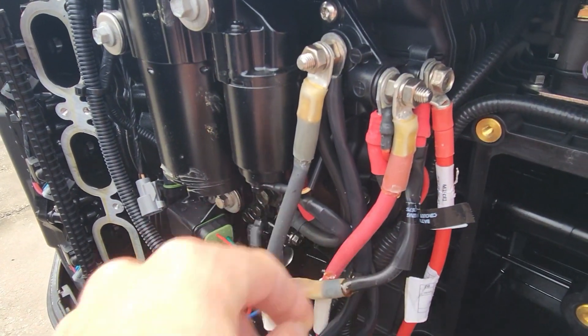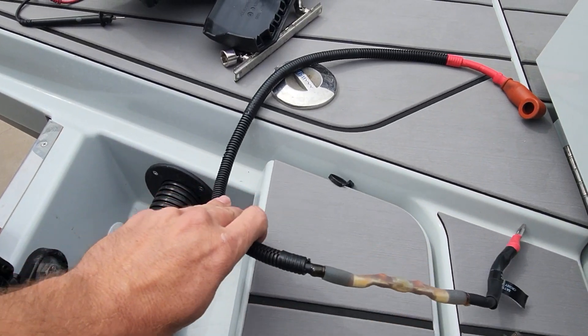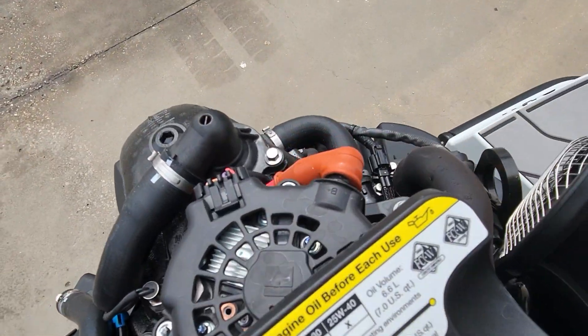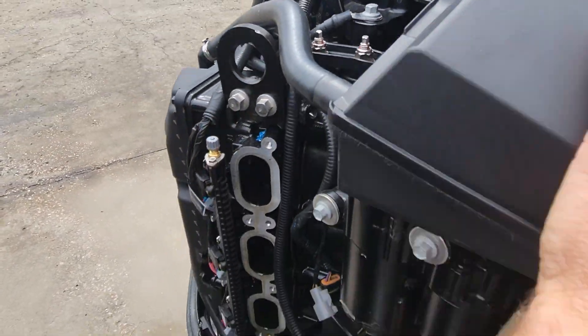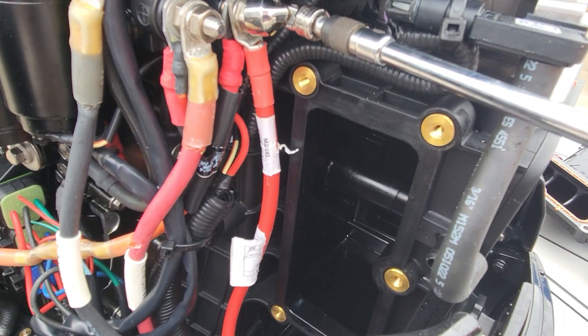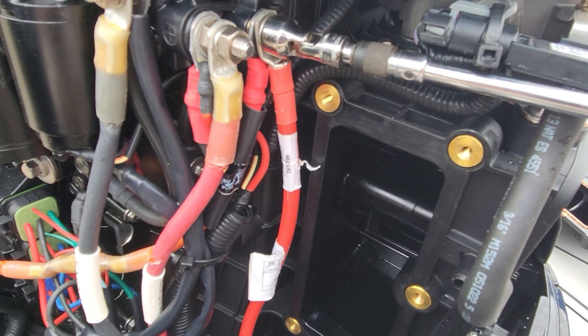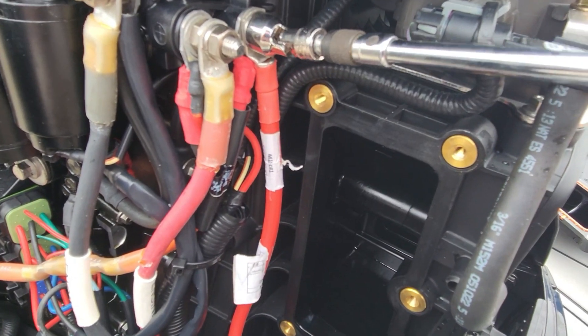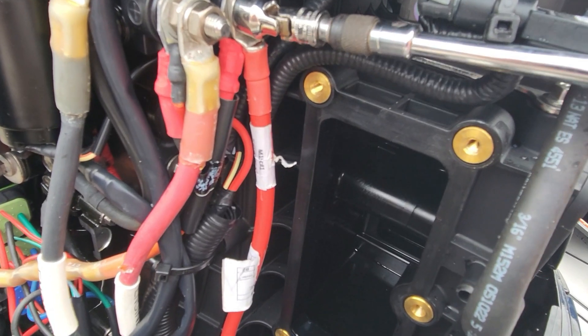So let's replace this cable. All right, here's our old cable and our new one I've already attached to our alternator right here. Follow it down just like the old one. And we just got to tighten our spot right here. 13 millimeter. All the intake bolts were eight millimeter. Make sure this is good and tight, and we'll make sure she's charging good.